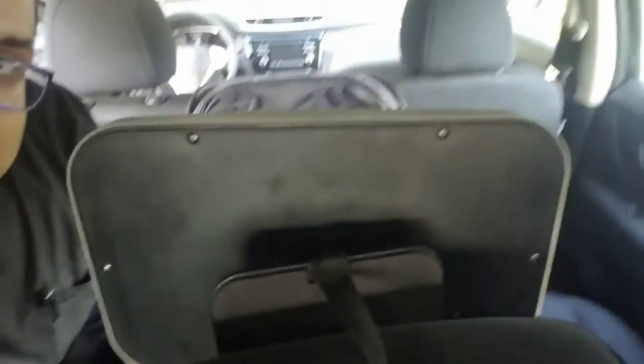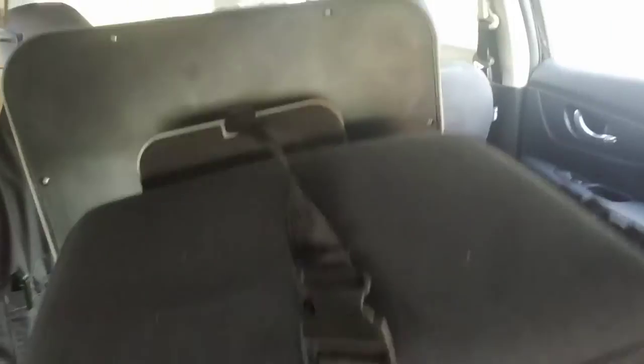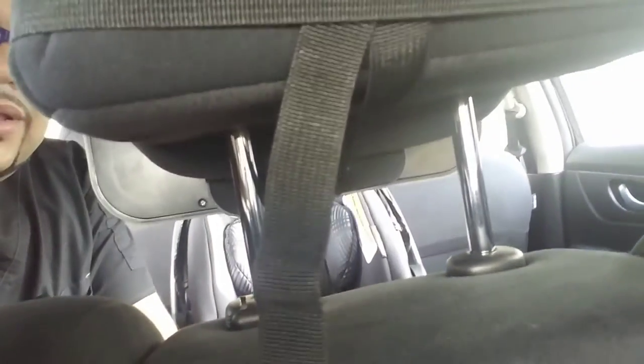It works great. Let me show you guys the angle now from the mirror by the baby seat — you can see up front. Now I'm going to take you guys to the front so you can see the baby seat from there.